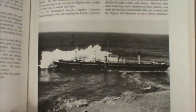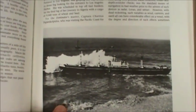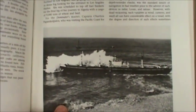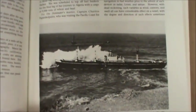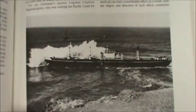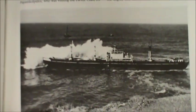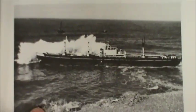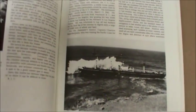I decided I really wanted to build a model of the Dominator after a friend and I visited the Queen Mary in Long Beach and finally made the trek down to see the wreck. It was then that I decided I really had to build a model of this thing, and in the spirit of Liberty ships I'm going to build it at record-setting pace for me.